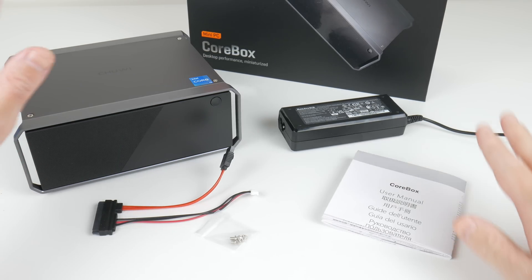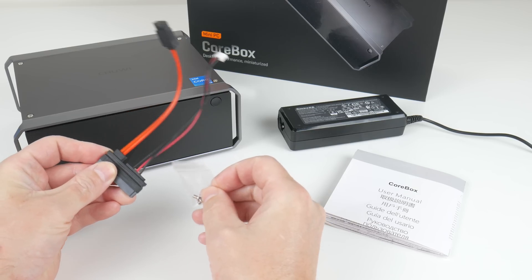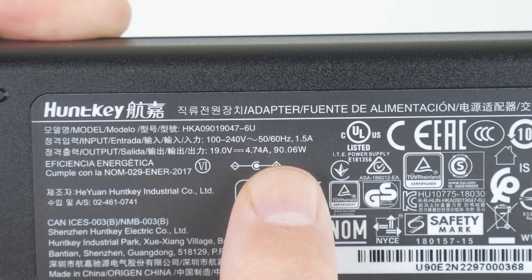In the box, we get the mini PC power supply, a user manual, screws, and an adapter to install a 2.5 inch SATA drive. The power supply has 90 watts.